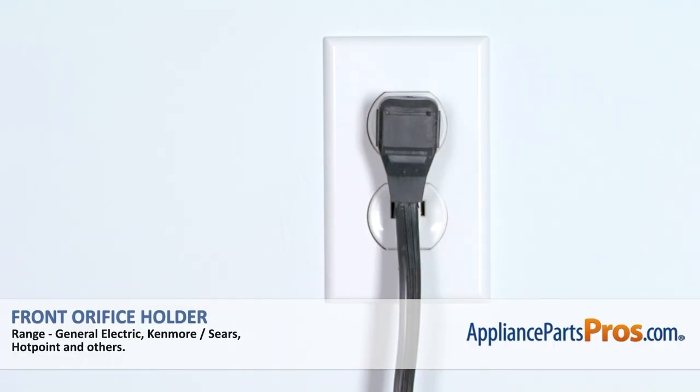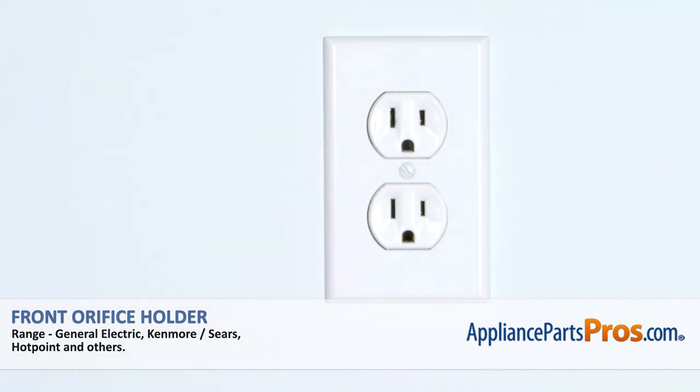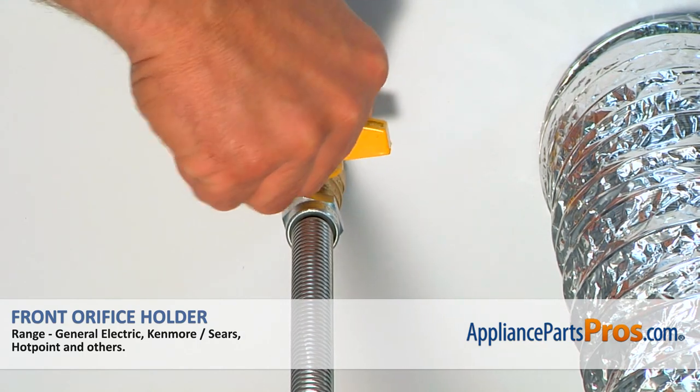Remember, anytime you work on your appliance, make sure it's unplugged or the circuit breakers are off so there's no chance of electrocution. Also, be sure to turn off all the gas to your range.